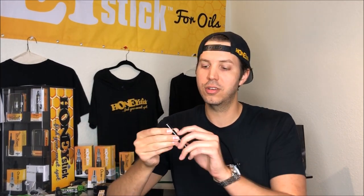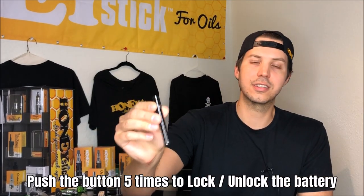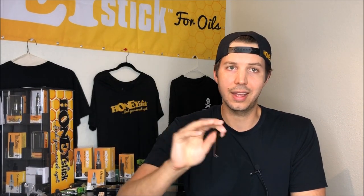When you're done using the unit, just click it five times and you're going to see all the different colors around the LED blink three times, and then the unit is just going to shut off — then it's safe for storage. This is a very high quality stainless steel battery. We definitely think that if you're going to have a simple stick battery — very simple, dependable functionality — then this is the battery that you need to have.